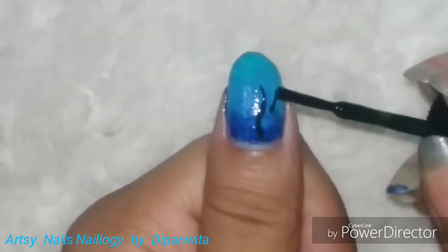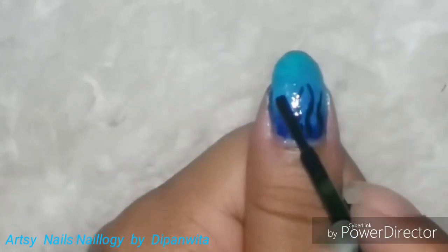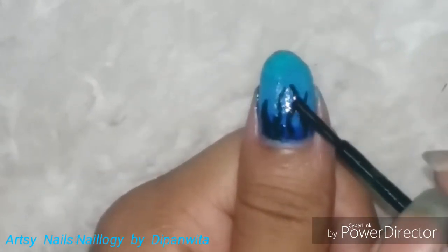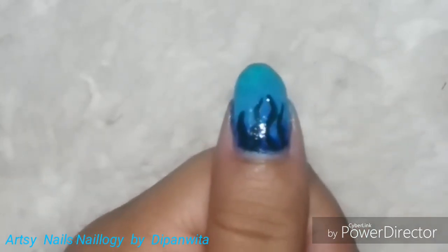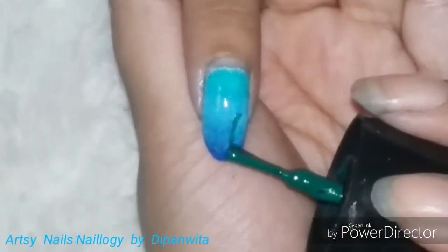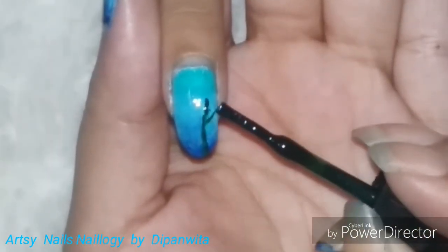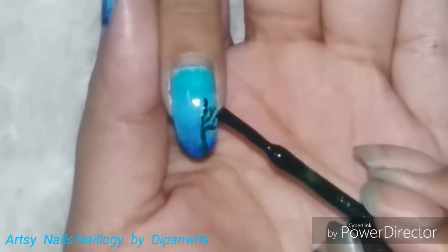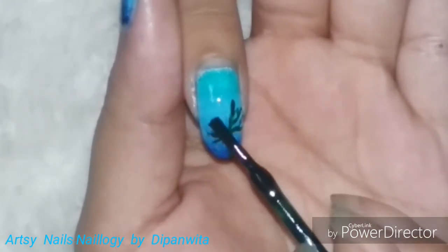Now I am settled somewhere for my PhD, so I'm finally a little bit more at peace and doing videos again. Right now I'm doing the seaweeds on my nails using green nail paint — I'm going to do this on almost all of my nails. I'm also going to draw corals using red and orange nail polishes.